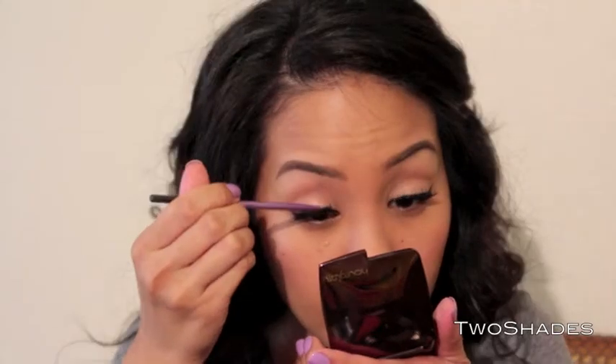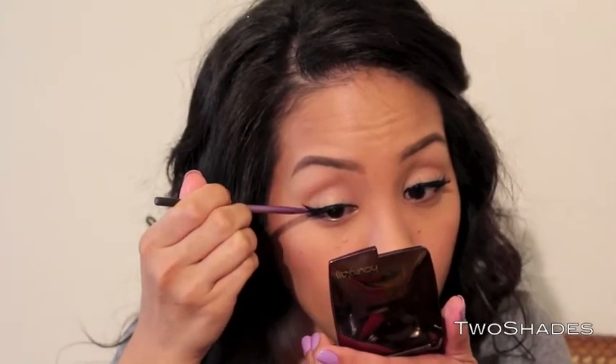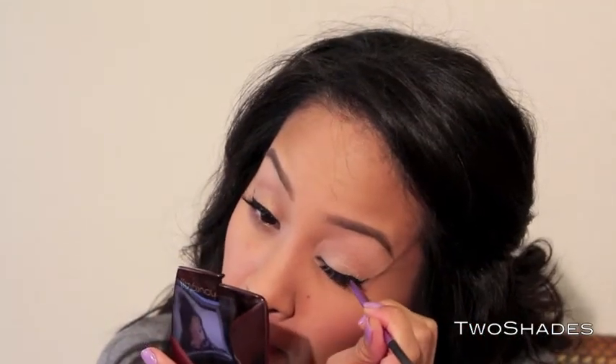I'm going to take some more of that Inglot gel liner and try to hide the strip of my lashes. Then just apply your eyeliner, your lip liner, and then your lipstick.